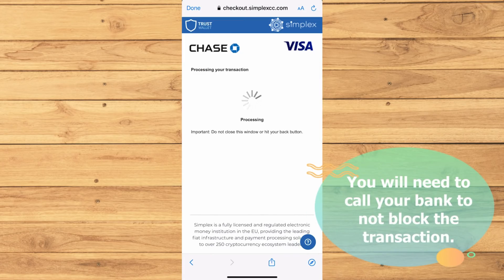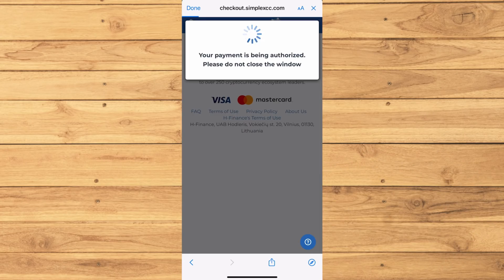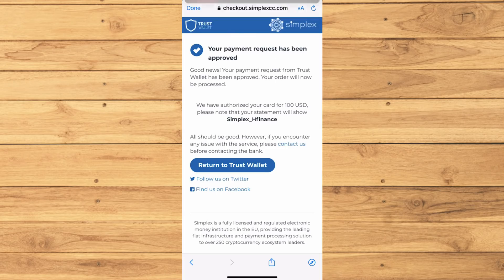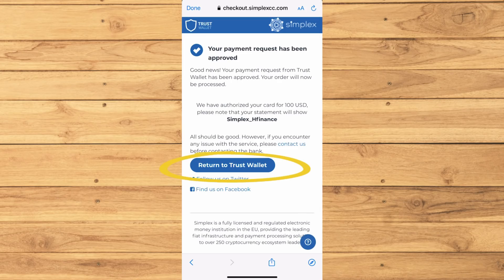Your debit card will block the transaction at first, so you'll have to call your bank to unblock it. This is my second time buying so it is automatically authorized as I already made the call beforehand. My payment has already been approved. For some other people this could take longer, but for now I'm just gonna go back to the Trust Wallet.